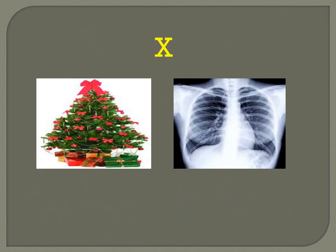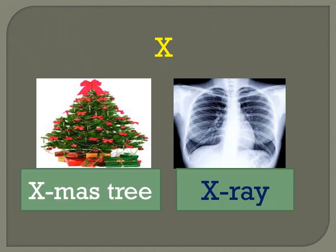X for Christmas tree — X M A S T R E E — Christmas tree. X for x-ray — X R A Y — x-ray.